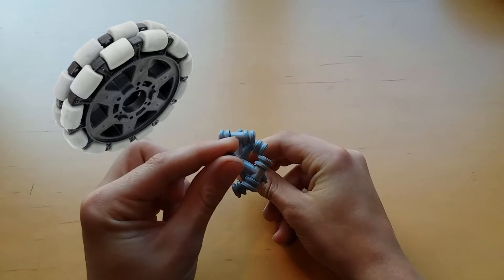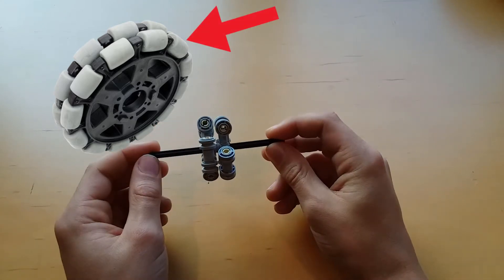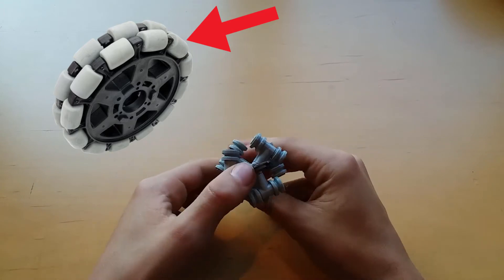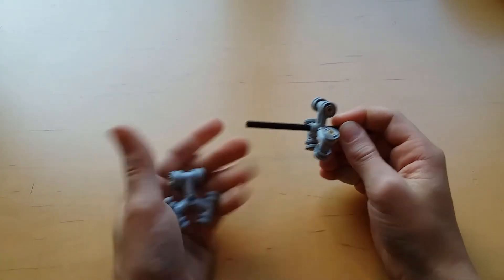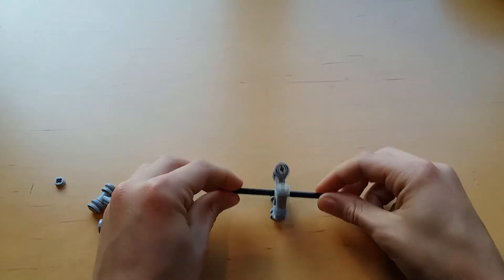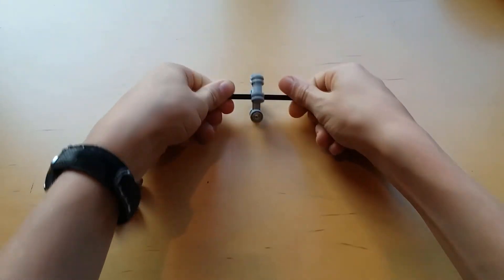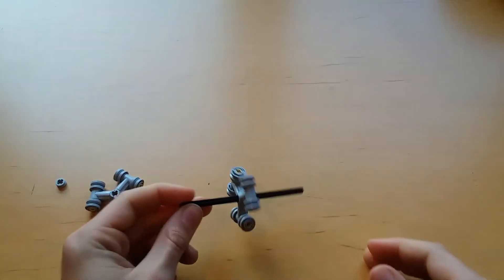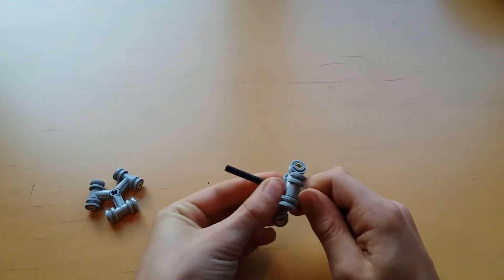An Omniwheel works by positioning small wheels around a circle, creating a shape that can roll forwards and backwards like a normal wheel, but also side to side due to the small wheels facing in the opposite direction. The reason why the Omniwheel has two different pieces is that if there were only one set of wheels, it could not roll on the ground without catching.